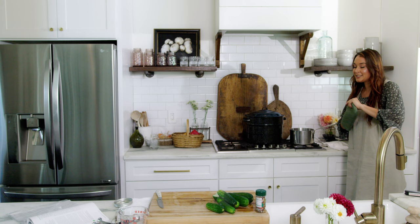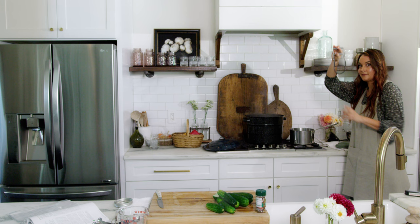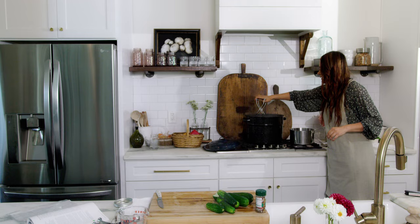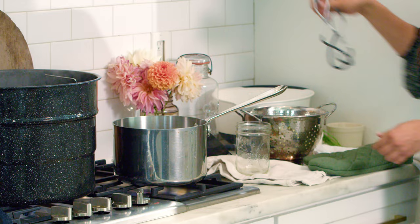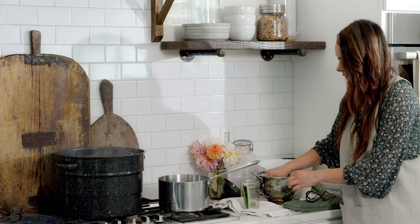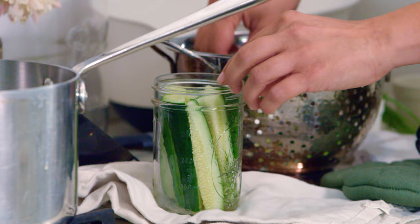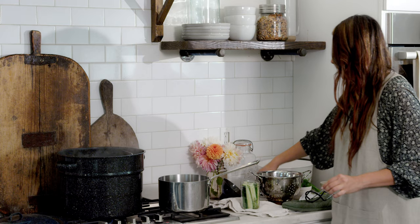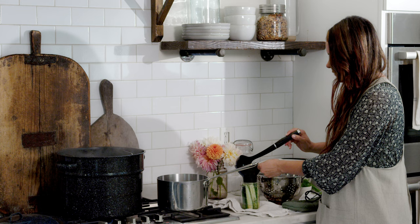My brine is ready and my jars are warmed, so we are ready to fill the jars. Grab your jar holder and reach in. Make sure to put the jar on a towel or a cutting board, not directly on your countertop. Then pack in the cucumbers. There's also fresh dill in this recipe — put that in as well. Just get them in there; hopefully you've cut them to the right size. Then we're going to fill our brine in.